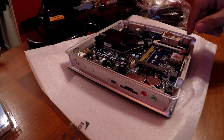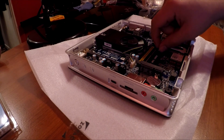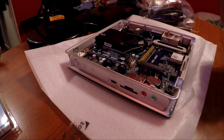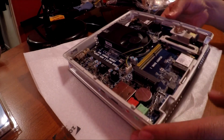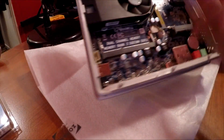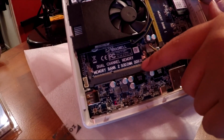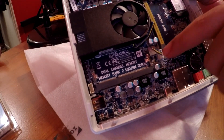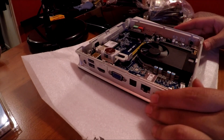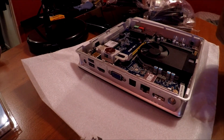It looks like the case just slides off like that. Here's the first memory bank. Memory bank one is right here, and memory bank two is down here. It takes DDR3L. I'll link everything I use for this in the description below.